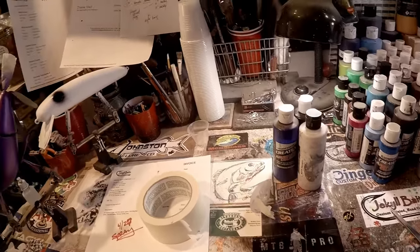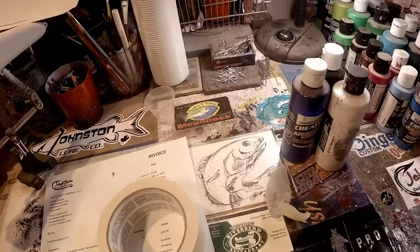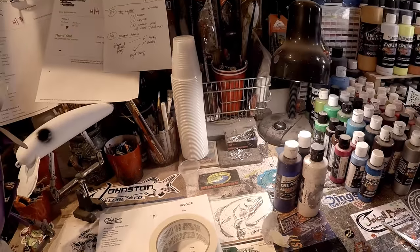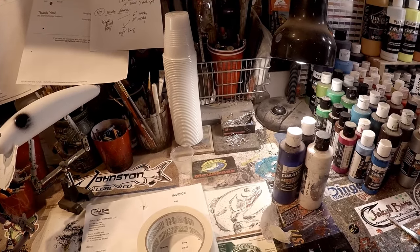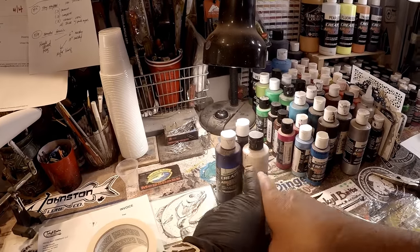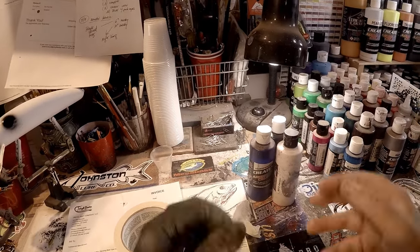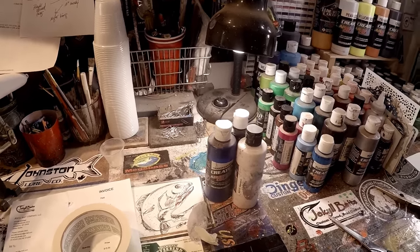Ladies and gentlemen, fish heads of all ages, Jen Cravasse here with you at Jekyll Baits. I'm your hostess with the mostest. Thank goodness we fished — today's Friday, April 27th, 2019, and I'm finally getting around to finishing up the basics. This is part two of two in 'What If I Only Have a Basic Starter Kit? What Patterns Can I Make?'